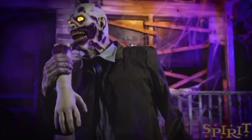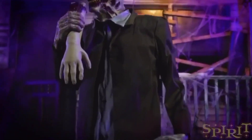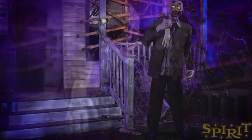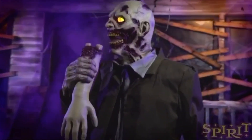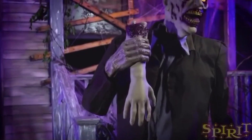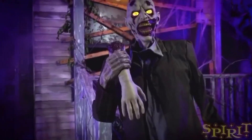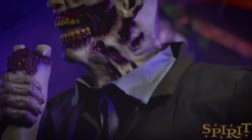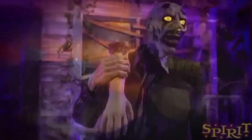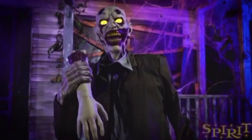As you guys remember, Uncle Charlie did come back for the 2020 season last Friday, and they called the official email and whole listing Flashback Fridays. Everybody started to get on the train that this might be more than one returning prop — there might be more returning old animatronics. And that is not wrong, because today we're looking at the Flesh-Eating Zombie from Spirit Halloween 2011.